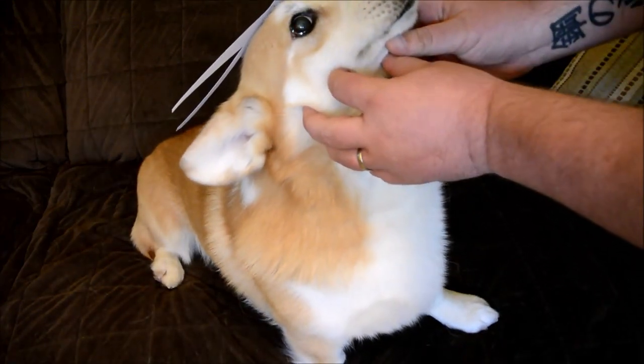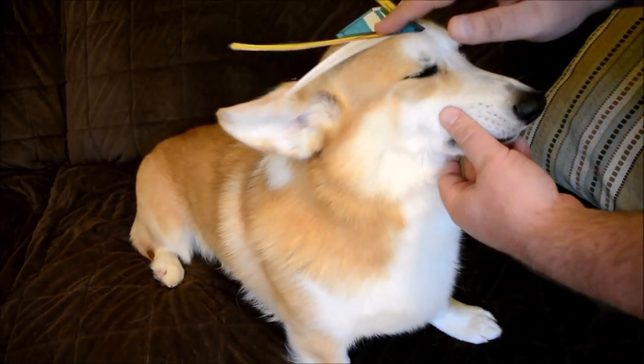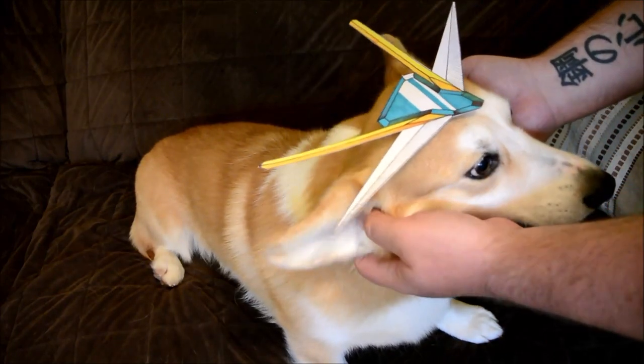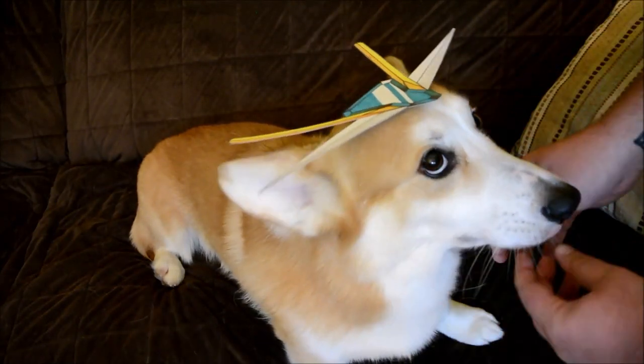As for articulation, the head can go up about this far, it can rotate side to side, and it can go down. The ears are on ball joints, so they have a pretty good range of motion. The V-fin tends to get in the way a little bit.